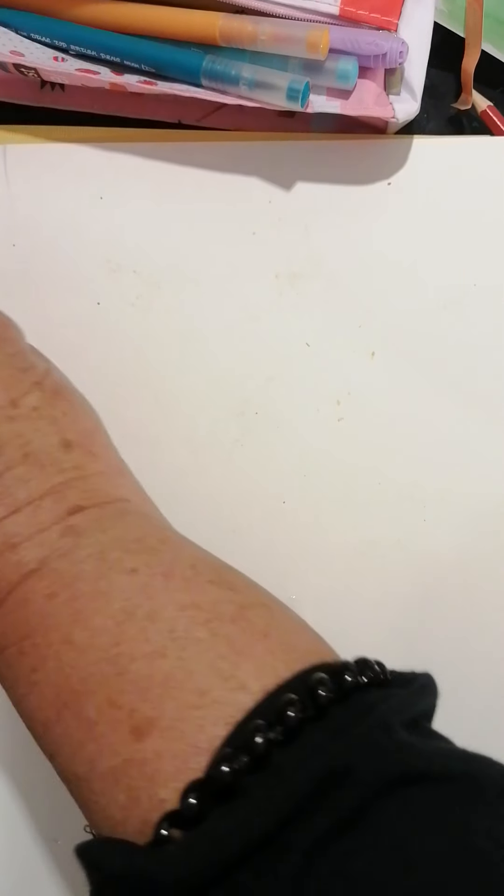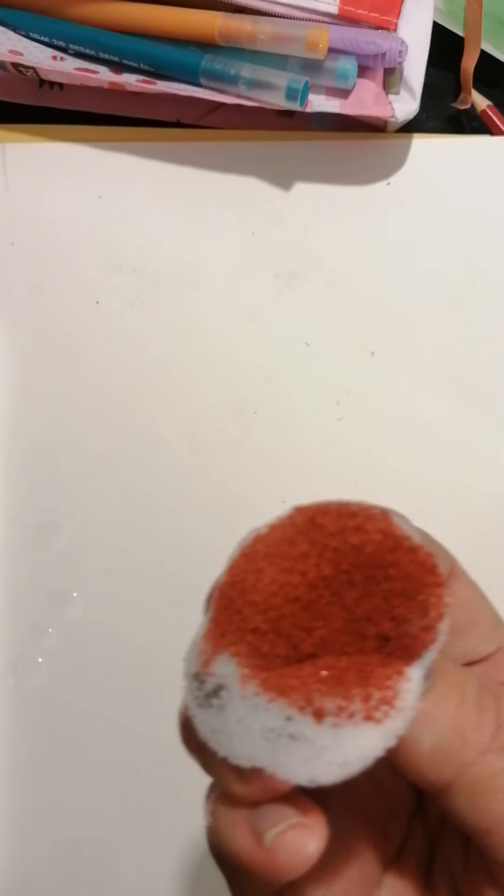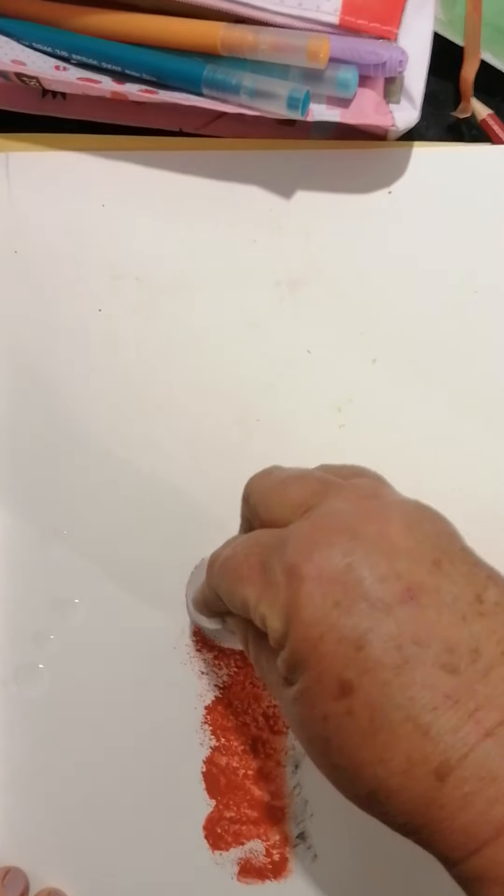I'm going to take the sponge — you know me, I like to recycle and reuse things — and I'm going to dab it into my color. Can you see? I'm going to start at the bottom of my paper and just dab the sponge up, up, up, up. Can you see? It looks like it's got so much texture. Doesn't that look marvelous?